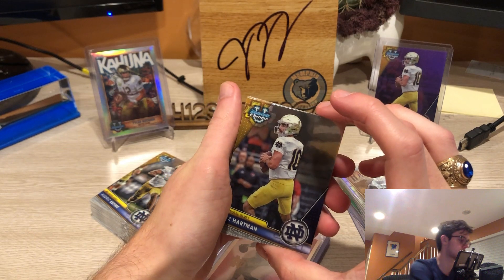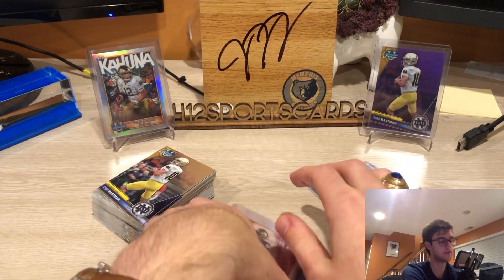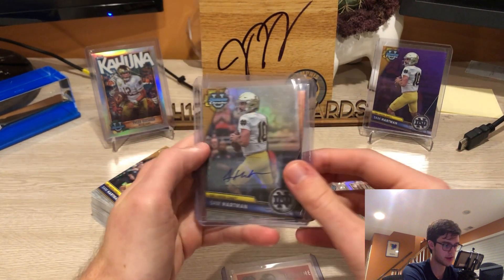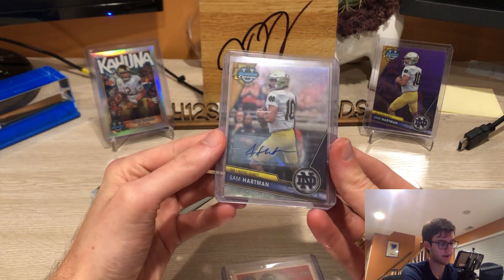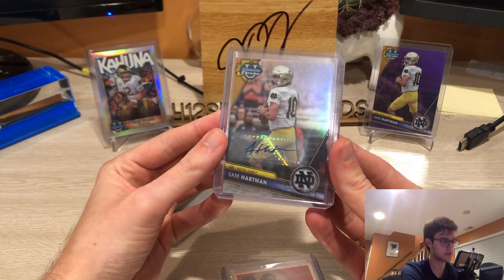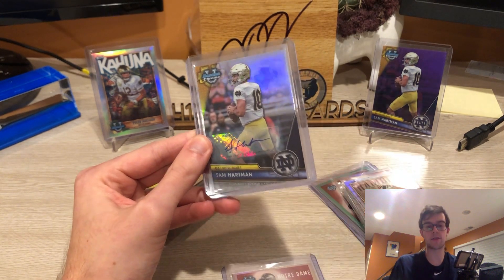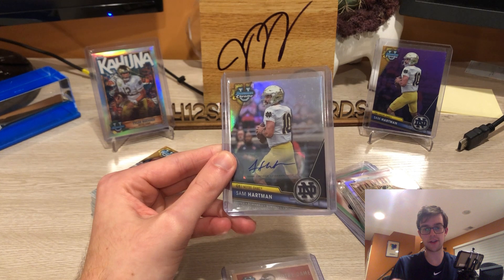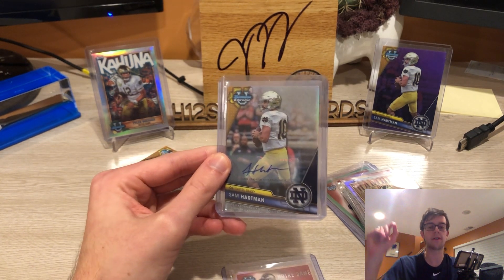These cards just look so clean. First up — Sam Hartman refractor auto. Believe it or not, that's one of his better autos. I am not huge on sticker autos in the slightest — you guys know that from my channel — but we have to consider the big factor here.